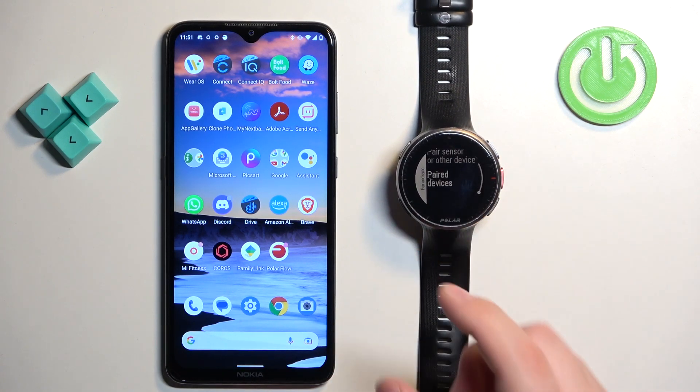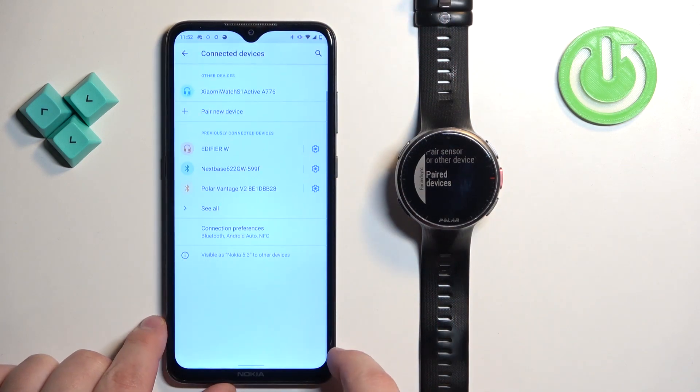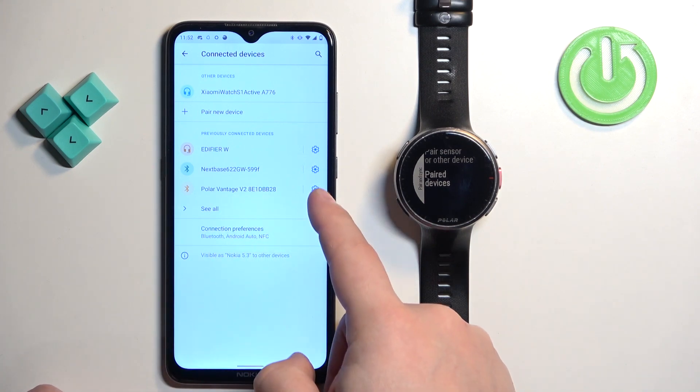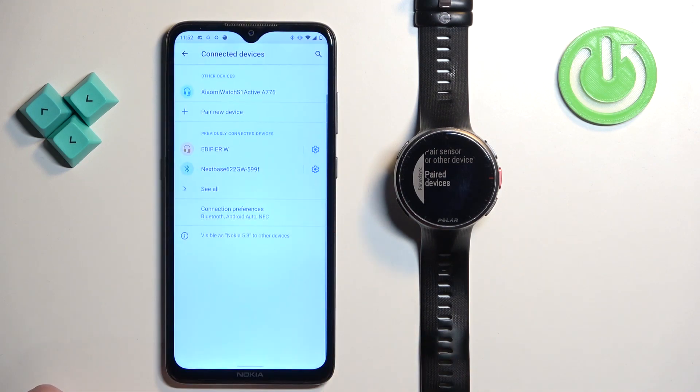Then you can go to your phone, open the Bluetooth settings on your phone and check if you see the Polar Vantage V2 on the list of previously connected devices. If it is here, tap on the settings icon next to it, tap on forget and tap on forget device.